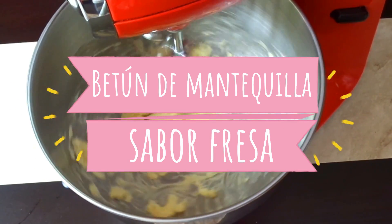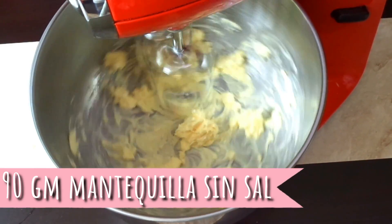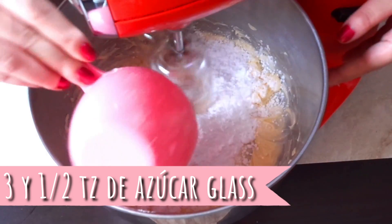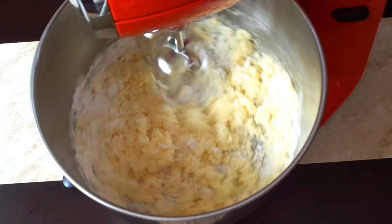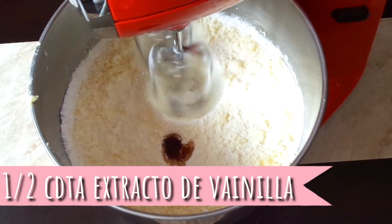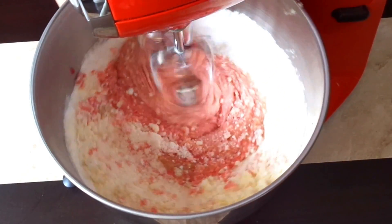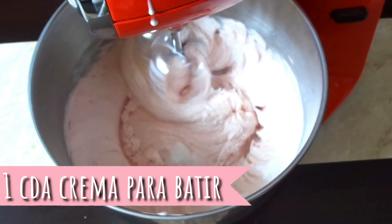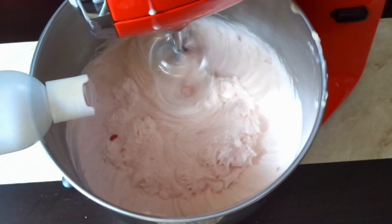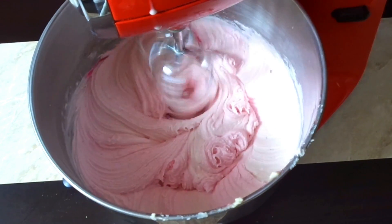Ahora bakers vamos a hacer un delicioso y cremosito betún de mantequilla sabor fresa. Batimos a velocidad baja 90 gramos de mantequilla sin sal hasta que esté esponjosa y doble su tamaño. Agregamos un cuarto de cucharadita de sal y tres y media tazas de azúcar glass, añadiéndola poco a poco para evitar que salga volando. Cuando el azúcar esté bien integrada, agregamos media cucharadita de extracto de vainilla y las 4 cucharadas de puré de fresa que habíamos reservado. Si el betún está muy espeso, le agregamos una cucharada de crema para batir; si no tienes crema para batir, puedes sustituirla por leche. Si quieres el betún un poco más rosa, agrégale unas gotas de colorante en gel. Cuando todo esté bien integrado, el betún está listo.